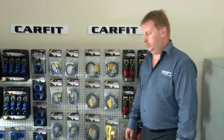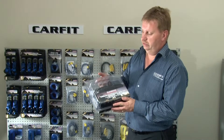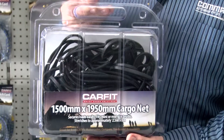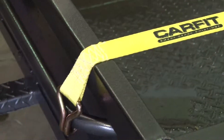One of the final products in the range is the CarFit cargo net, designed for your trailer or ute and available in two separate sizes. What's key about this product is the quality of the rubber used and the metal clamps that secure the net — making it a very good quality, long-lasting product. Make sure you check this out because there are some cheap imitations out there. This is the real deal. Thank you for taking the time today to review the CarFit cargo range.